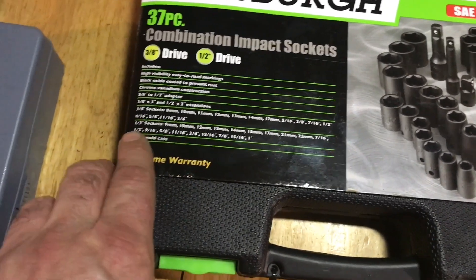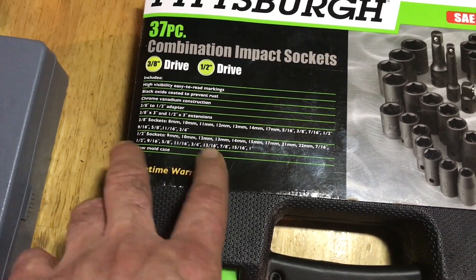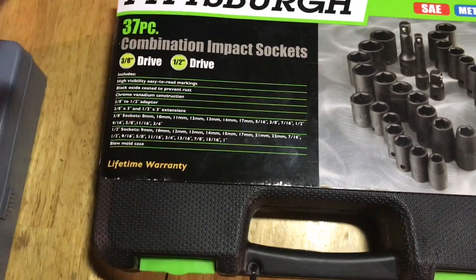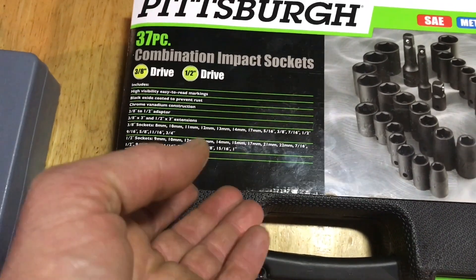In the 1/2 inch SAE: 7/16, 1/2 inch, 9/16, 5/8, 11/16, 3/4, 13/16, 7/8, 15/16, and 1 inch. At least for the SAE, it looks like they tried to cover most of their sizes.